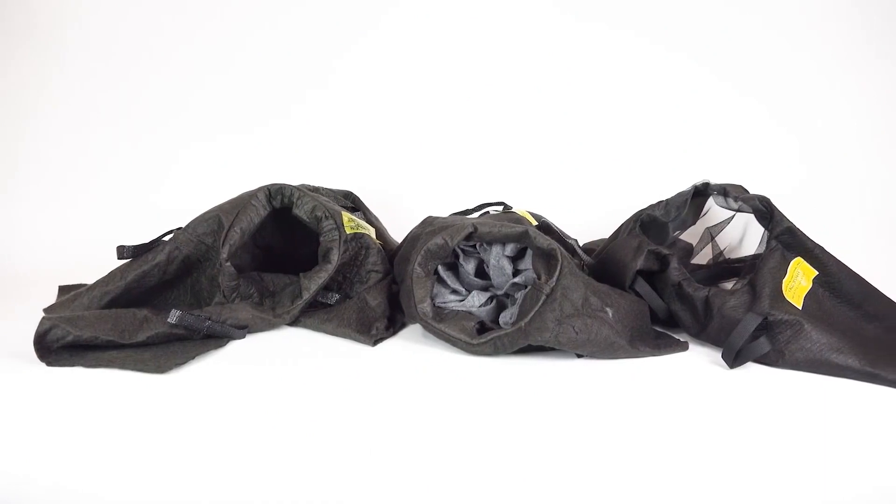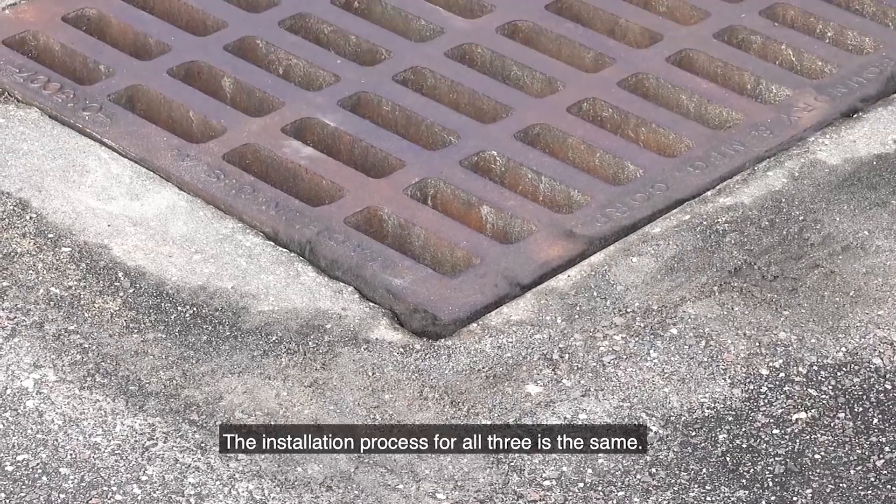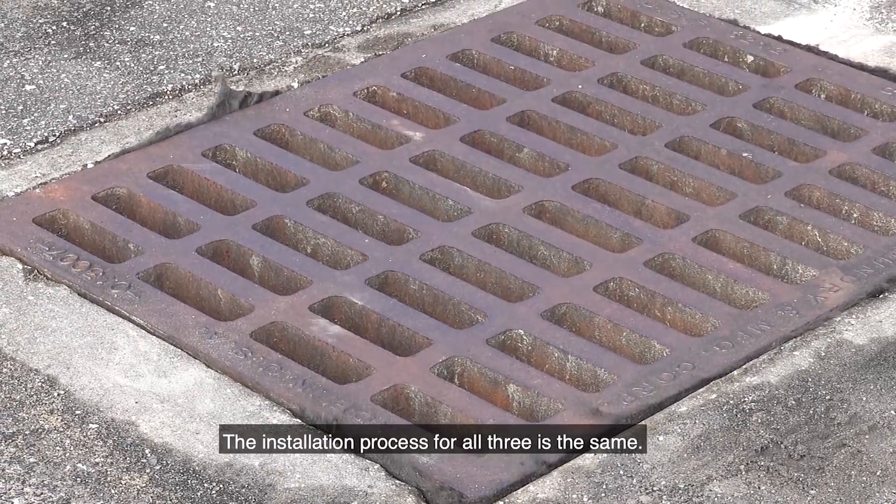The standard or original Ultra Drain Guard is available in three different models: oil and sediment, oil and sediment plus, and trash and debris. The installation process for all three is the same.